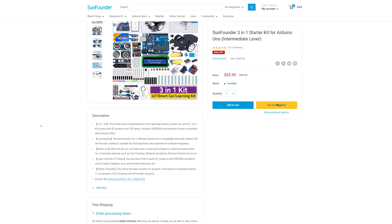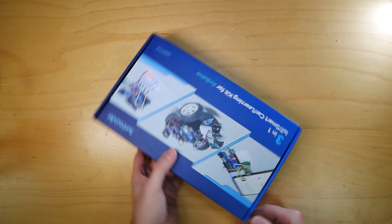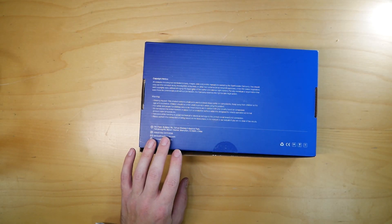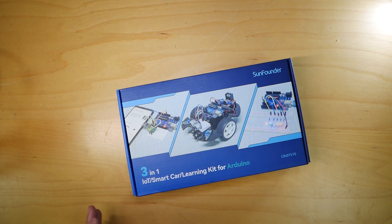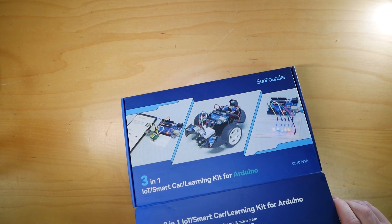SunFounder has got you covered with their new 3-in-1 kit that will teach you how to make robotic platforms like this, or how to use sensors in different modules and turn your devices into IoT devices. On top of that, the entire kit comes with lots of different accessories and lessons for beginners, and even a section about making games in Scratch. As we've got a lot to unpack, let's start with, well, unpacking.